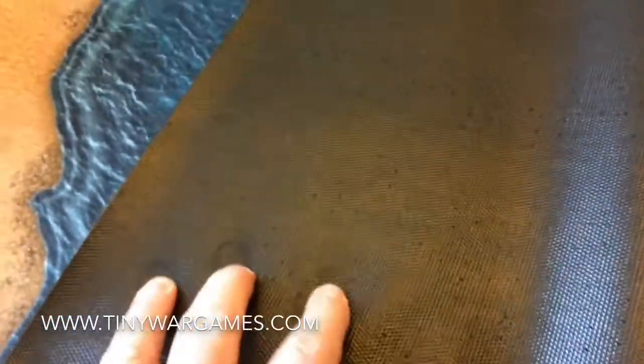The backing is a very non-slip rubber. This is our rubber version — we used to do a cloth version but this is a rubber version. As you can see it's quite thick. This will just last forever to be honest. It rolls really really flat.